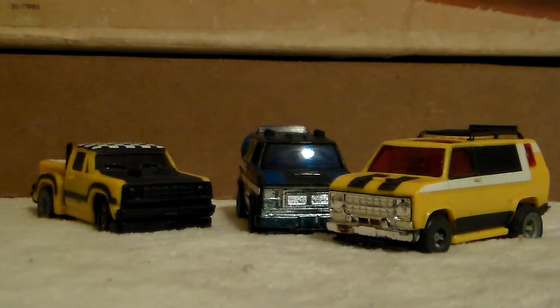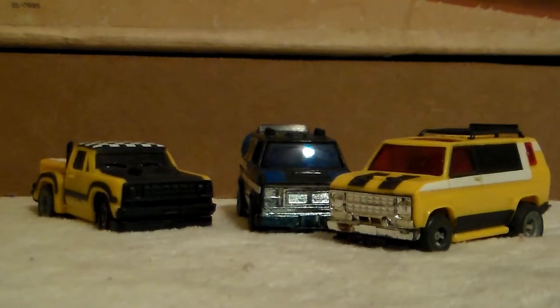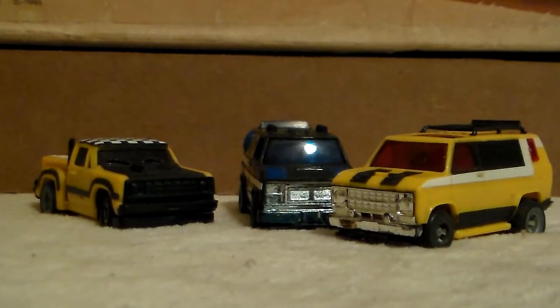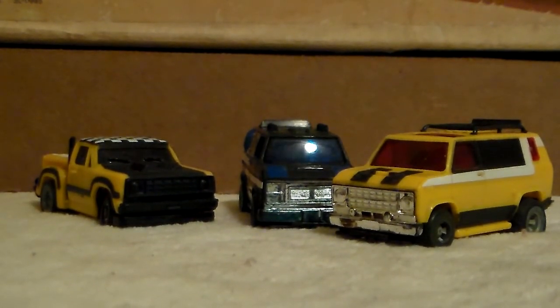I'm going to try to get the black van running; if I can't, I'll probably hunt down a replacement at a fair price, or maybe find another car and just swap the bodies. But that's the TCR Racing Vans — it's pretty cool. Short video; I'm going to try to keep them under 10 minutes, though I've got a couple other tracks I really like and those videos will go over 10. Thanks for viewing, guys.